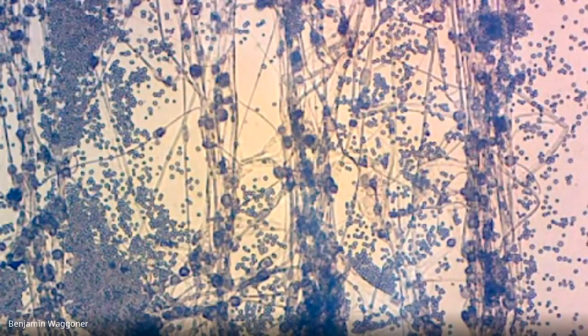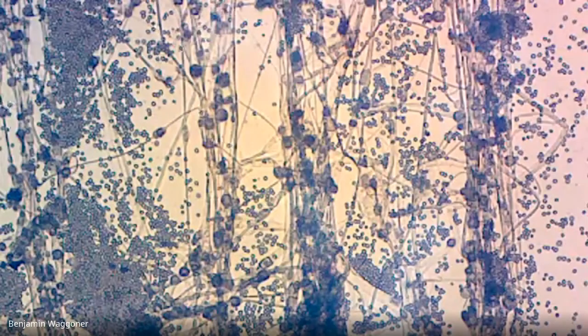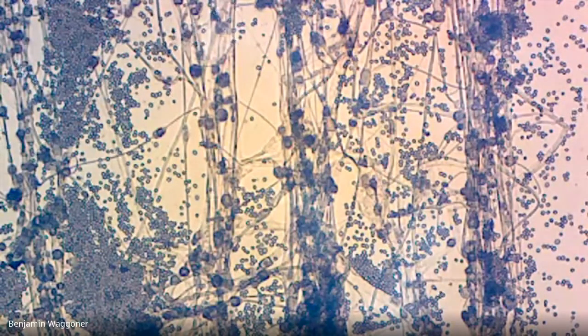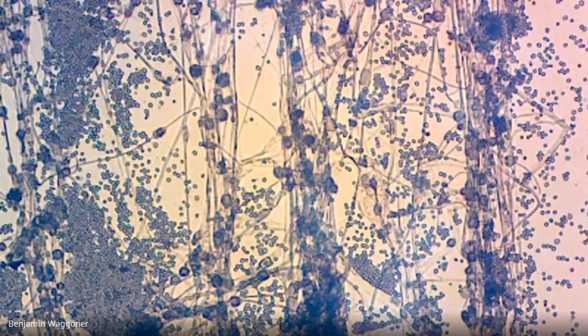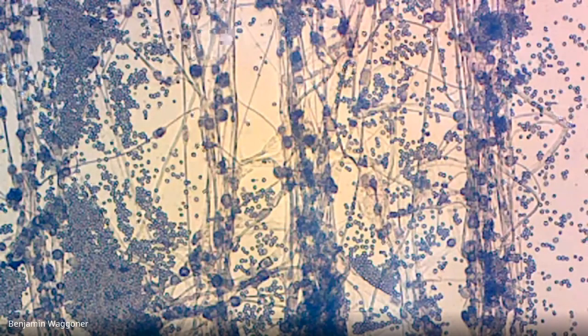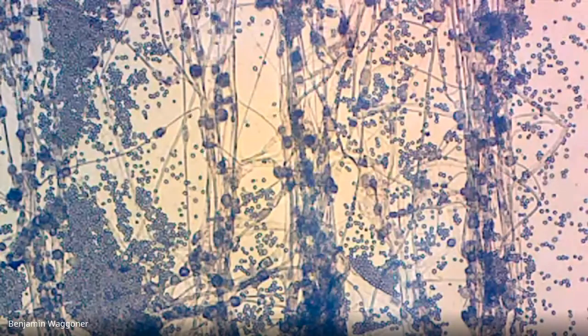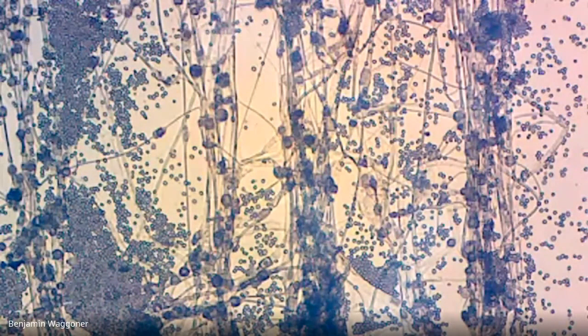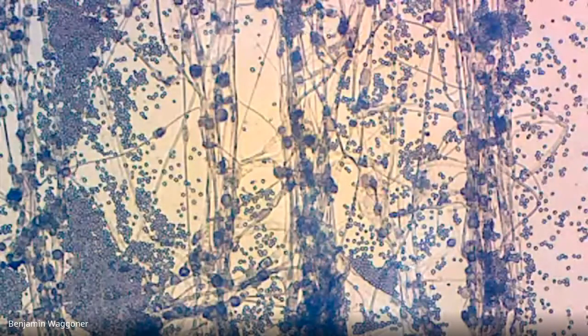It's a good thing this is not growing on the ceiling in my shower, or I'd look up and say, 'There's a mycelium in my ceiling.' Get it? Each one of these filaments is a hypha, and the mass of all of the filaments taken together is a mycelium.